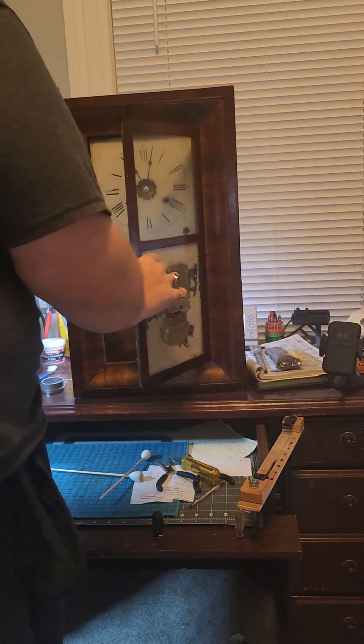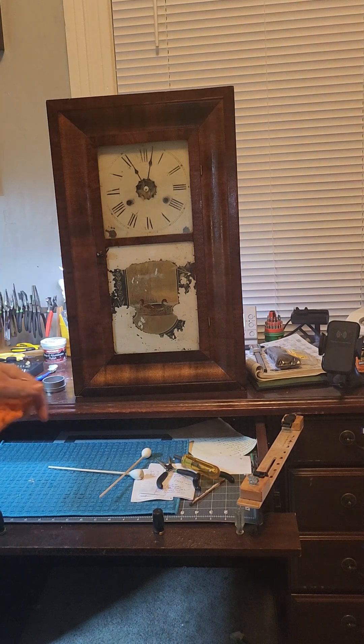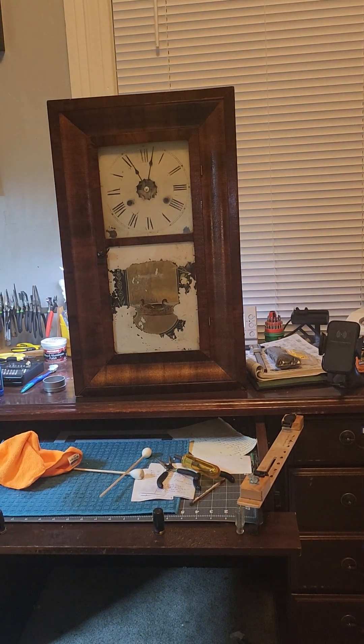All right, so we'll go ahead and close it — and that is a completed OG clock rebuild.